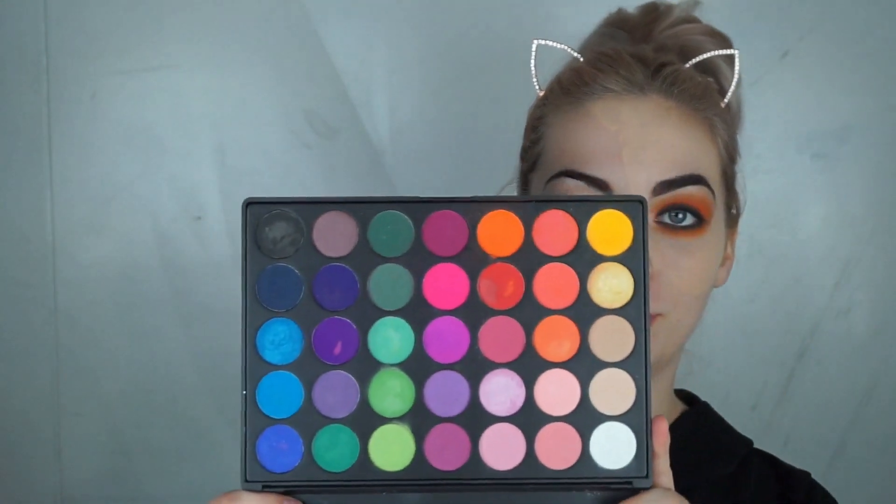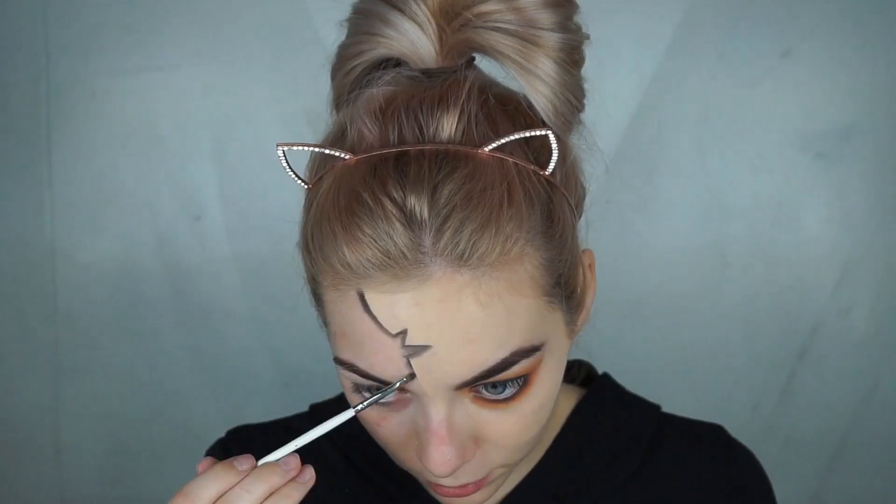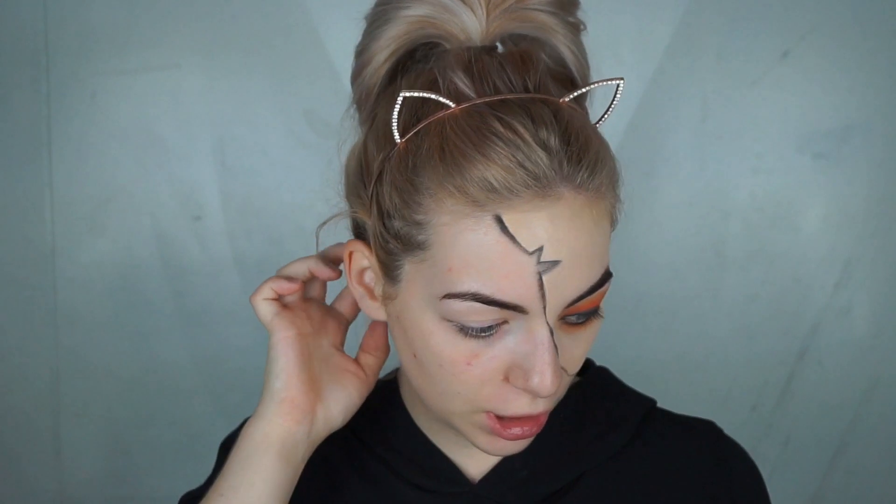Foundation is done. Next I'm gonna take my black from my Morphe palette and go over where I just split my face. Then on the other side I'm gonna draw the line — the line is strong now.